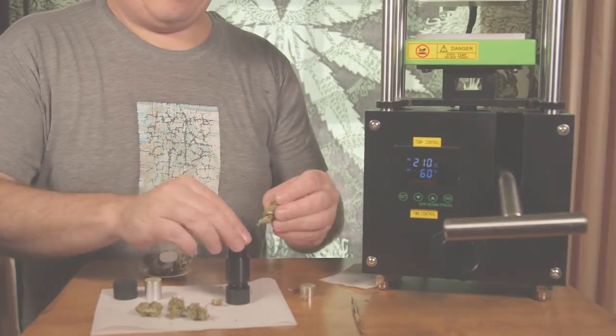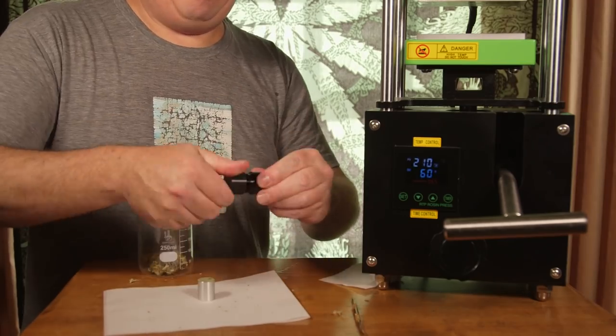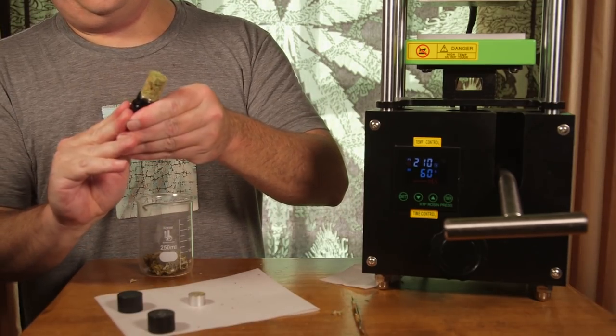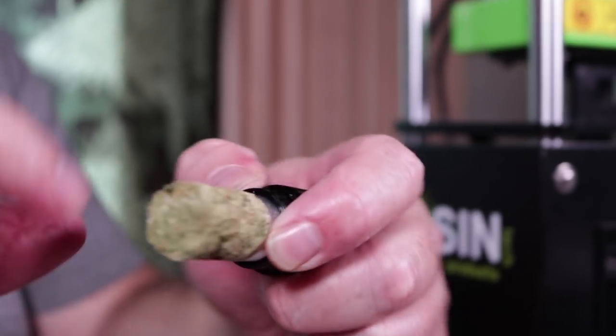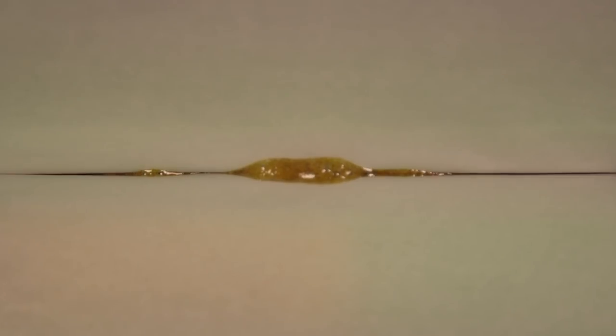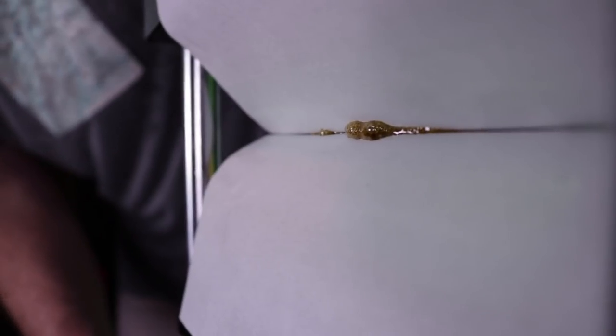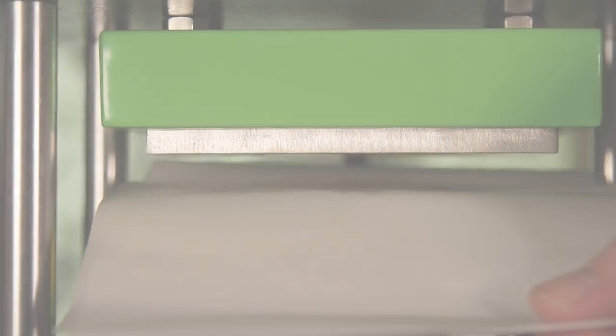If you don't know what rosin chips are, they are the byproduct of making rosin press cannabis. Making rosin press cannabis is typically done with a rosin press machine. You take about an eighth of cannabis, form it into a puck, and put it into the rosin press machine where it's squeezed with heat on both sides — about 210 degrees in this case. That process squeezes out the THC oils from inside the cannabis, which you can see bubbling out. You're essentially making a dabbable form of concentrated cannabis, which is really nice, and you can actually use that for edibles too.